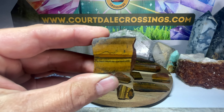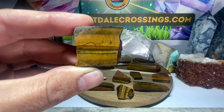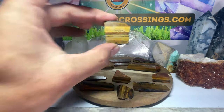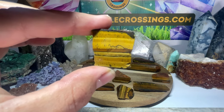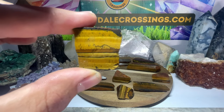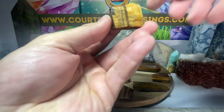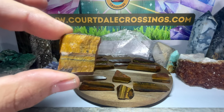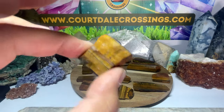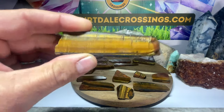Tiger's eye is a very grounding but yet uplifting stone. It has a very nice consistent energy when you're meditating, and it's also used for warding off any type of negative energies. I believe it was the Romans that used this to ward off evil spirits. Look at this one - you can even see the rough on the back and how that translates to the polished face. Very cool.